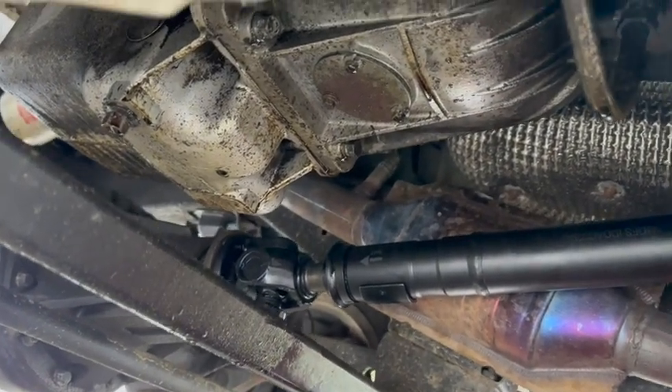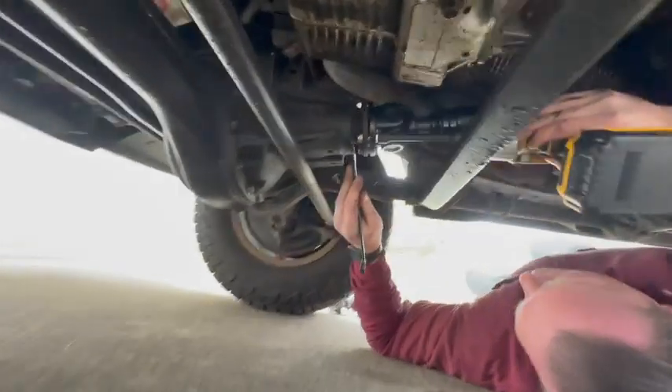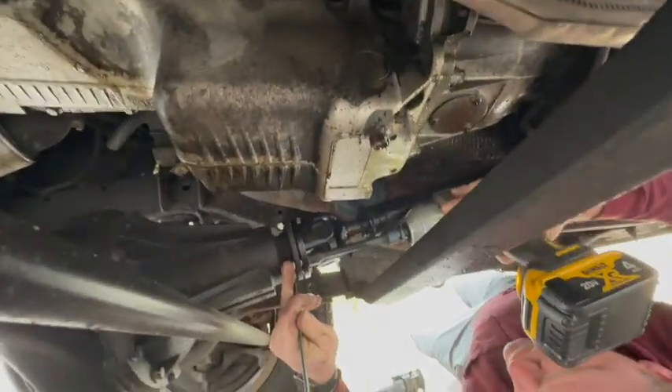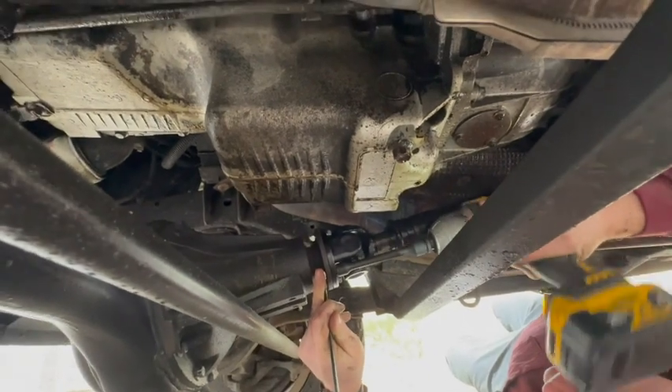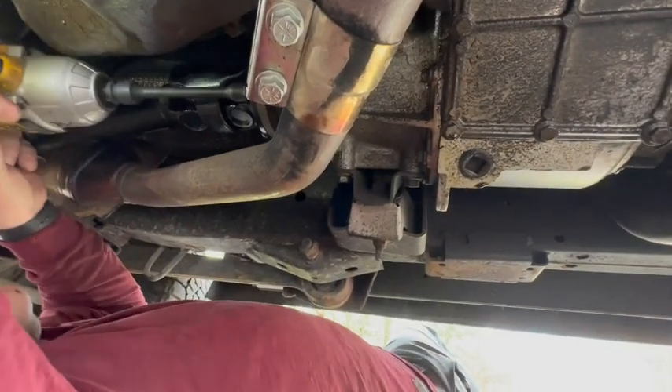The nice thing about this drive shaft is that it is very solid — it's really an upgrade to a stock replacement part. It has fully greasable u-joints and it is made from really durable solid materials.